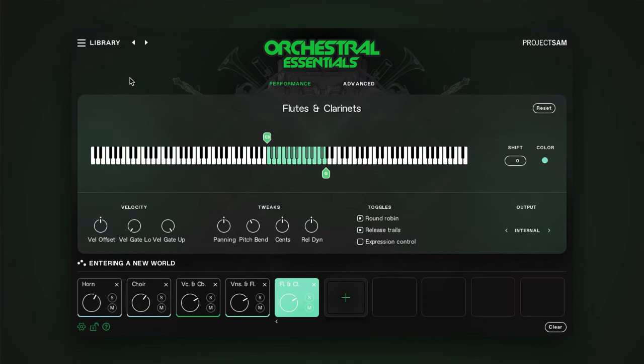Your sequencer has to be in record or playback mode for this. And that's it — a walkthrough of the new 2.0 version of Orchestral Essentials 1 and 2. We are excited to breathe new life into these inspiring libraries, and we hope you will enjoy the new options and features. Happy composing! Thank you very much for watching!